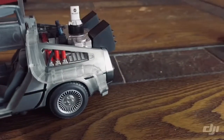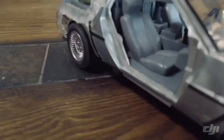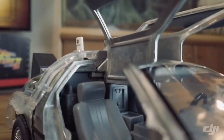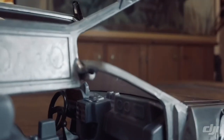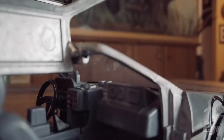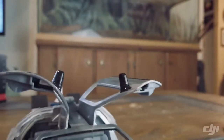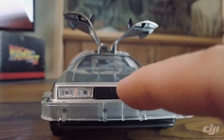One thing I do notice is that unlike a lot of other bigger versions, nothing opens up here and there's nothing in the back, but the doors do open. The interior looks good — I just wish it lit up, but the seats look good. The dash overall looks pretty good. These up here are just molded into the plastic — there are no stickers or anything on them.